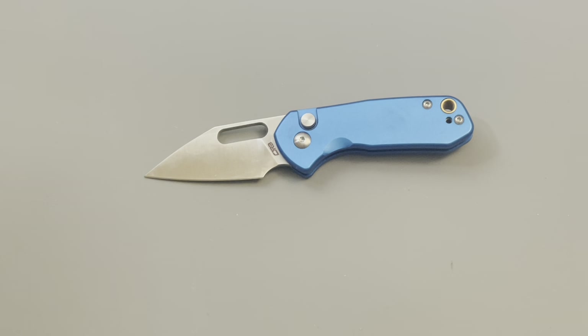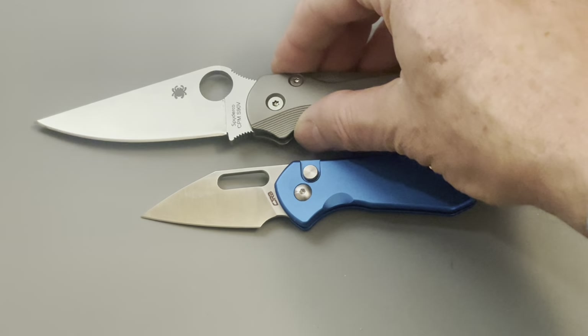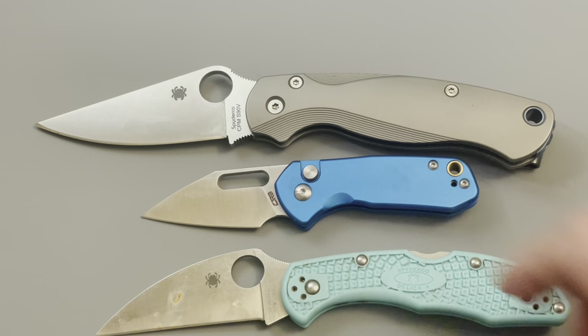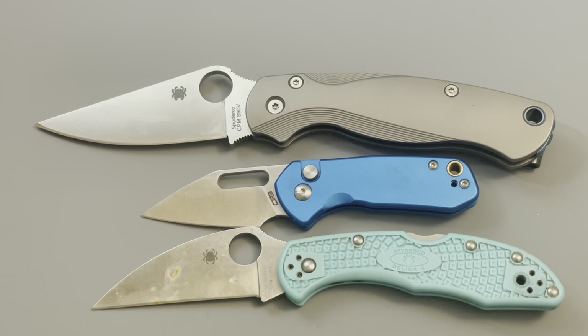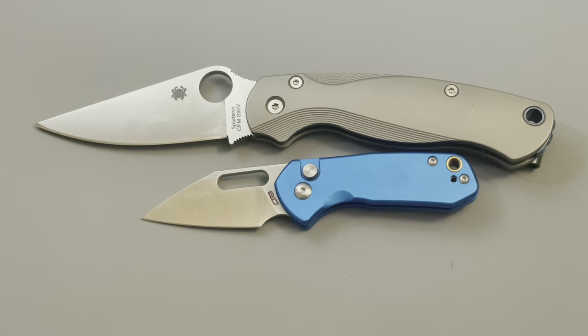First, here is the Paramilitary 2, which you can see makes this knife look really, really small. Here it is next to the Spyderco Delica — it's been used a lot and has crud on the blade, it's S30V, which corrodes where I live — and yeah, this makes that knife look pretty dang small.